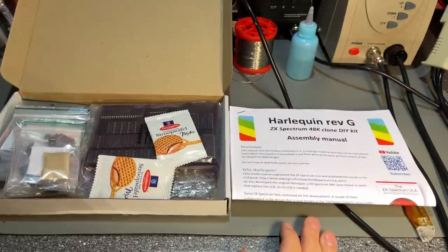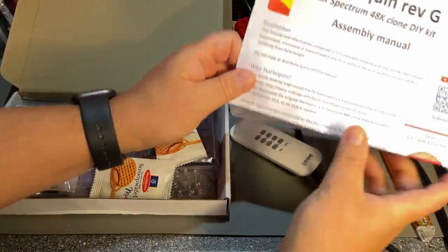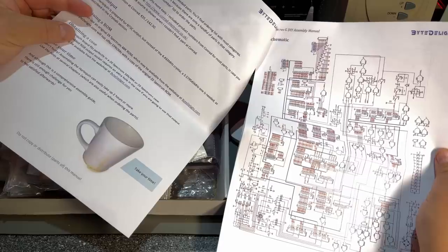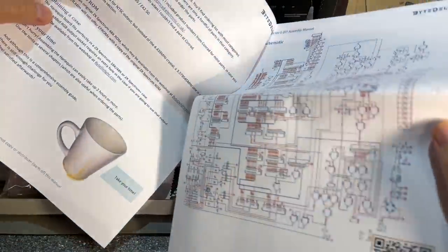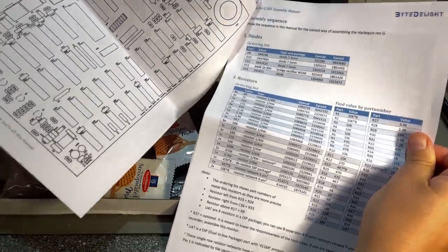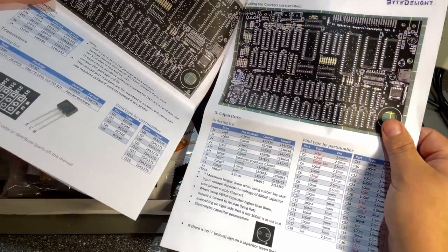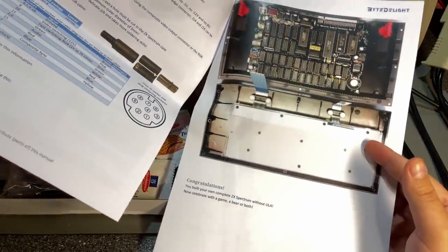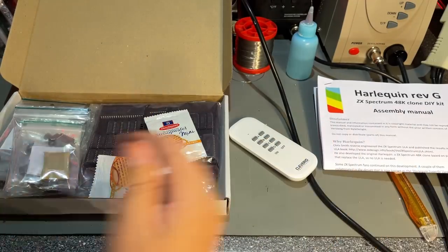Here is the kit. It's the Harlequin Revision G, a ZX Spectrum 48K clone, and it came with this assembly instruction manual. It has a link to a YouTube channel and it came from BiteDelight. Here are the schematics, how to obtain a ROM, and the assembly sequence. All the components are listed with nice pictures of the PCB after the different steps. This looks promising — I'm going to read through this obviously before I start. That's always a good idea, as there can be tips and tricks you need to be aware of.